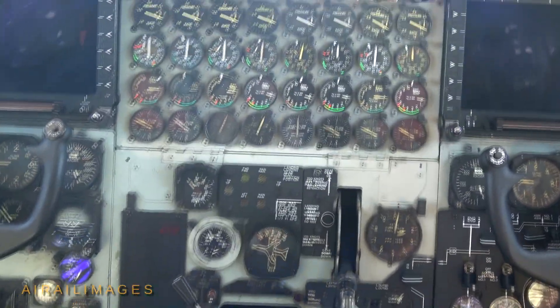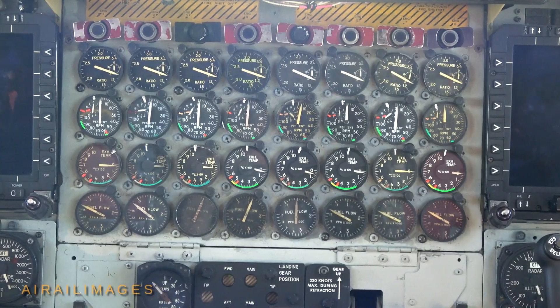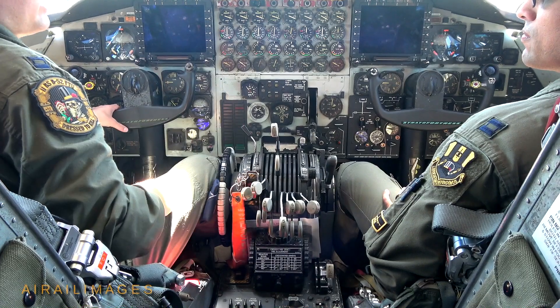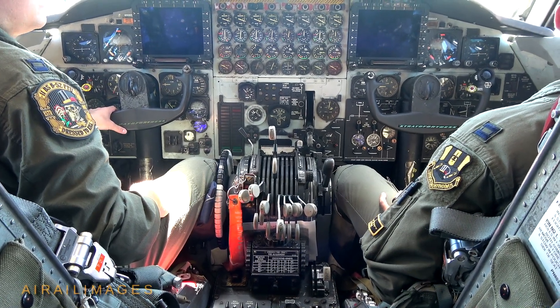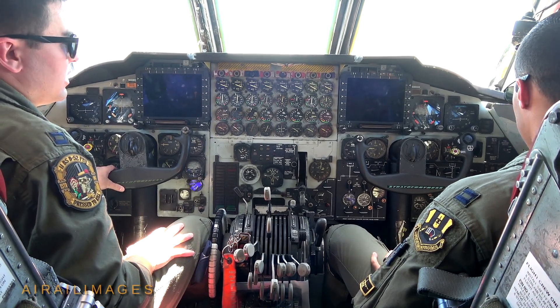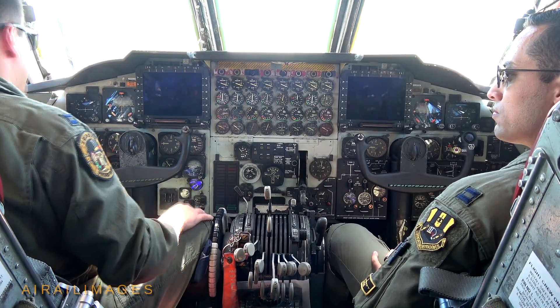At 15% RPM I provide fuel to the engine by bringing it up to the idle position. I'd say something like: fuel to four. Then ground would confirm that we have a good start on four. After that we would wait two minutes to warm up that engine. Then I'll say: ground, clear me to push up four and start five.